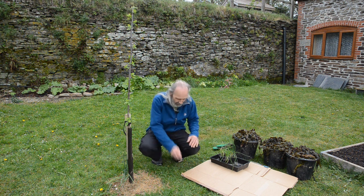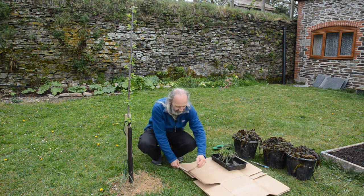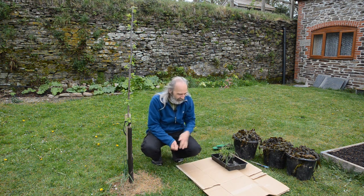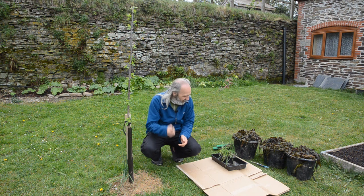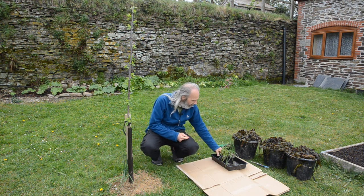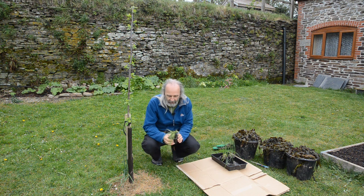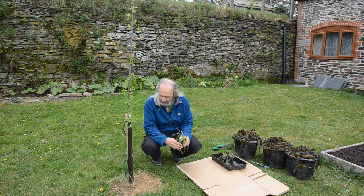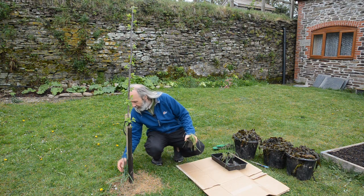We want to get rid of any tape because we certainly don't want it floating around. As you can see we've already taken most of it off, but remove any remaining tape.